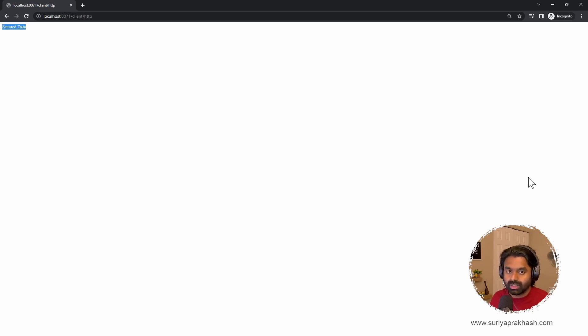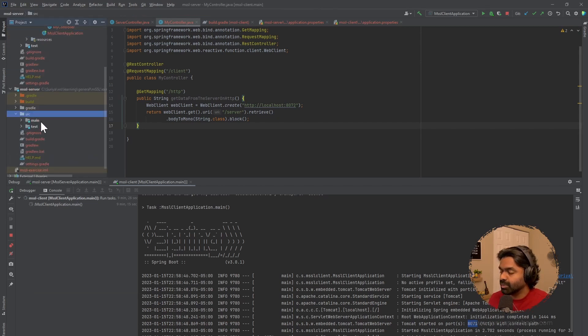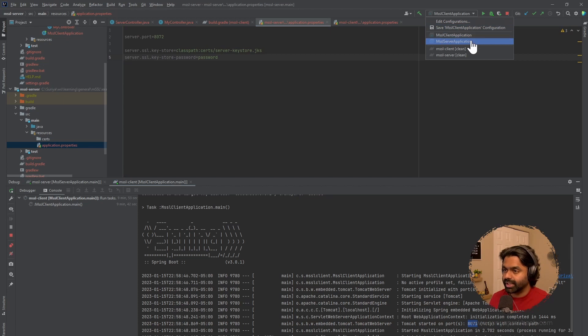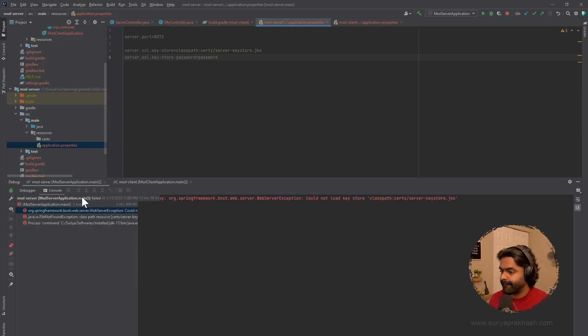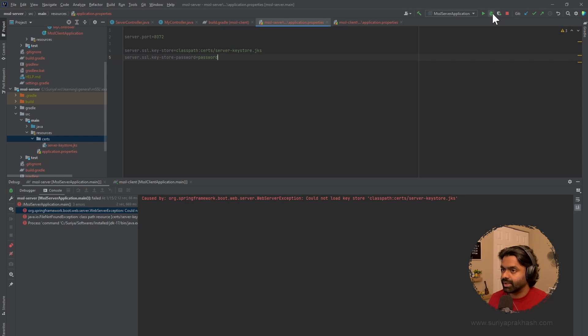The next step is to add one-way SSL. We'll add the SSL configuration on the server side — we need to add the SSL property, which is the required property to make the server secure. I'll copy the keystore that we created in the previous video and add the server's keystore here. Let's restart the server and see if it starts.